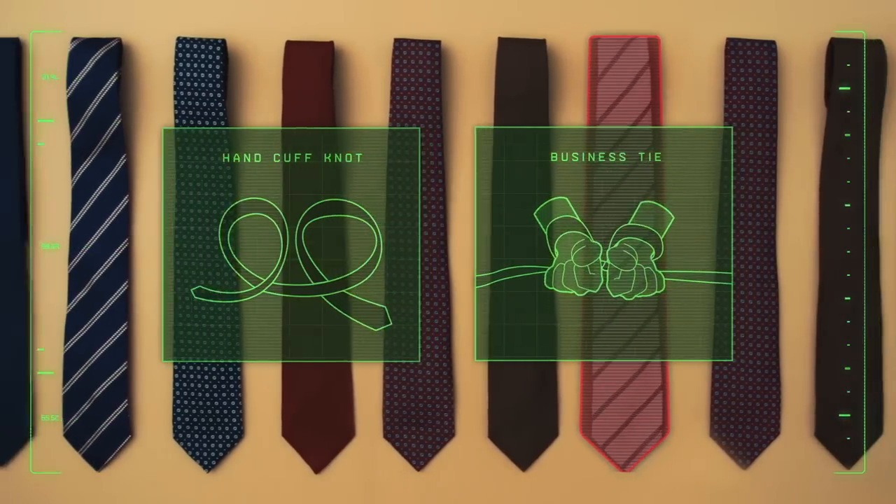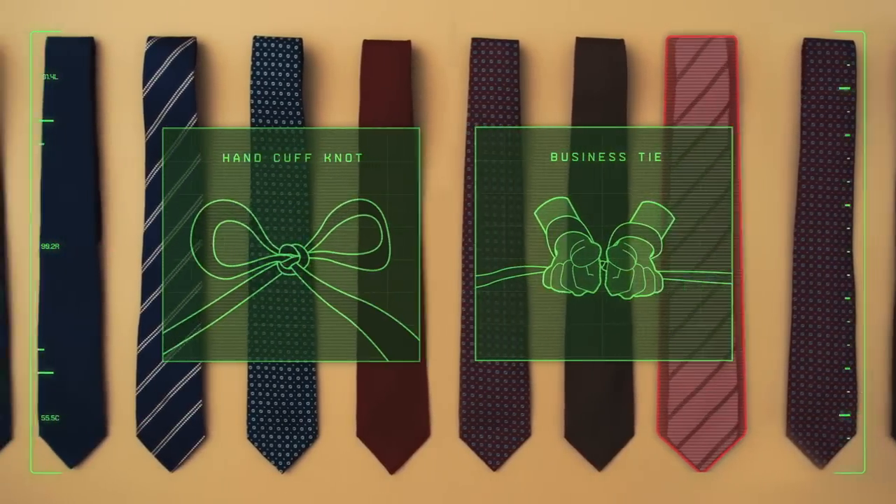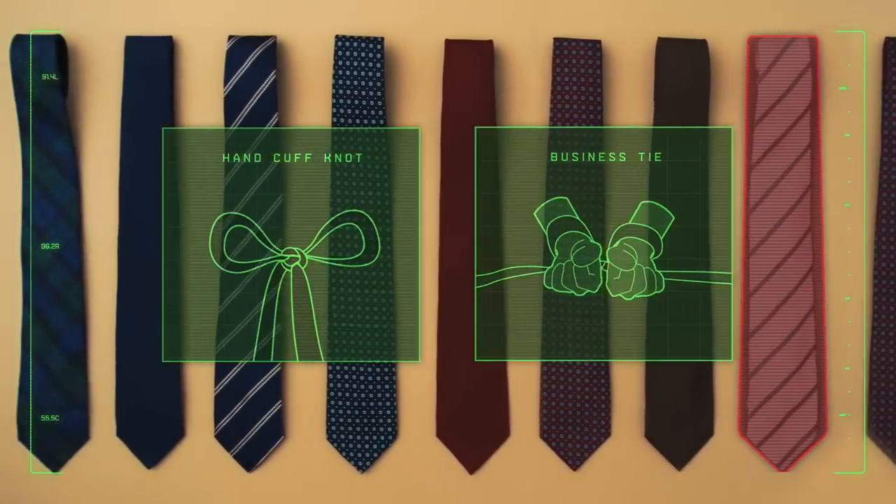Create two loops, pinch and pull through either side, apply traction, and tada.